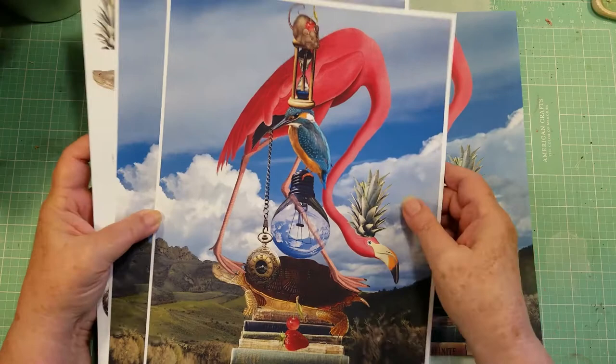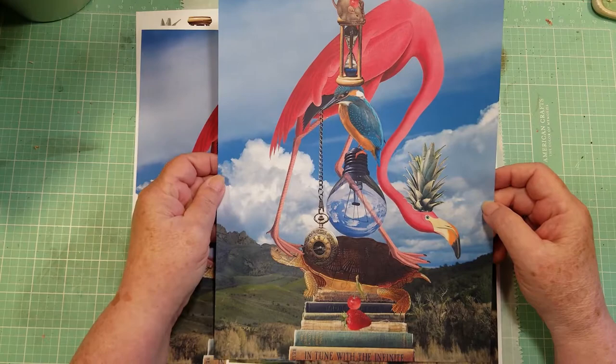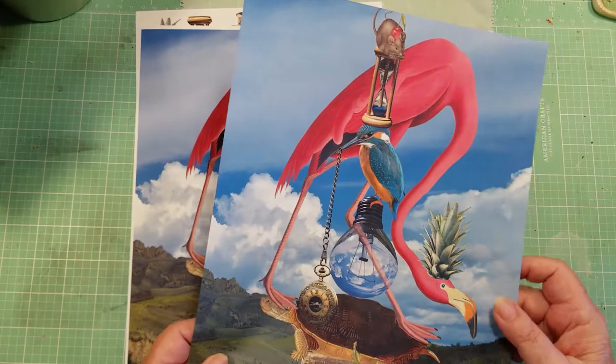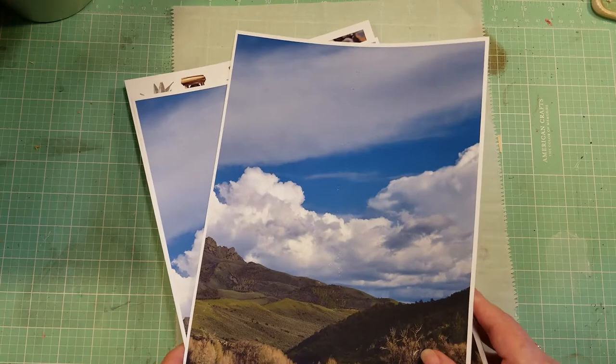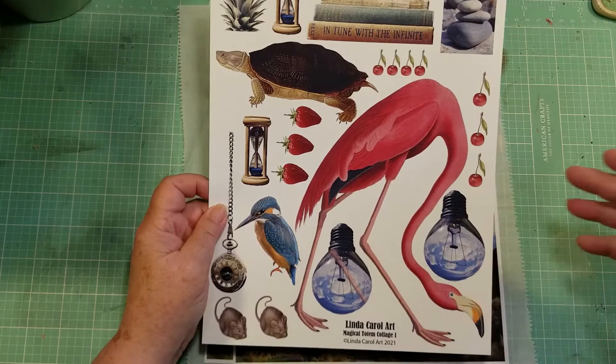This one and this one I printed out on photo paper. This one I printed out on regular copy paper and it really made a nice print. What I'm going to do is turn off the camera and fussy cut these images so that I can build the collage with you today.